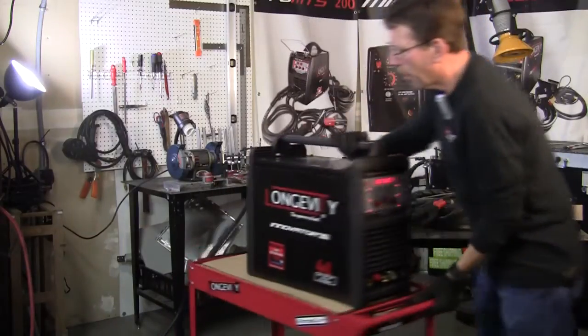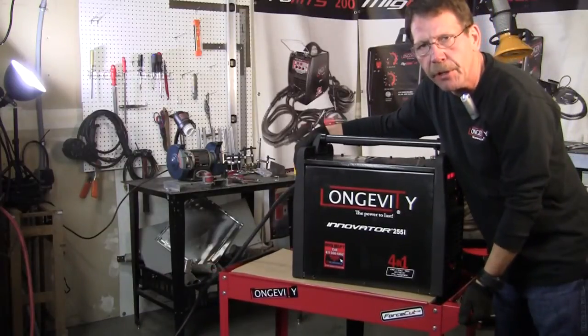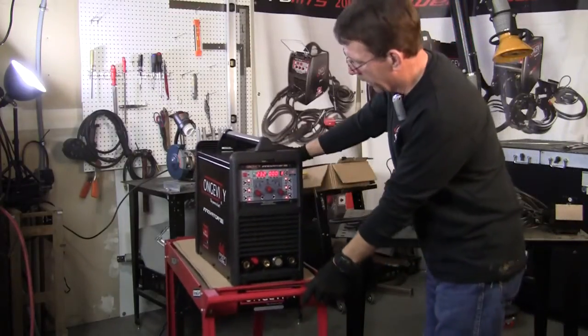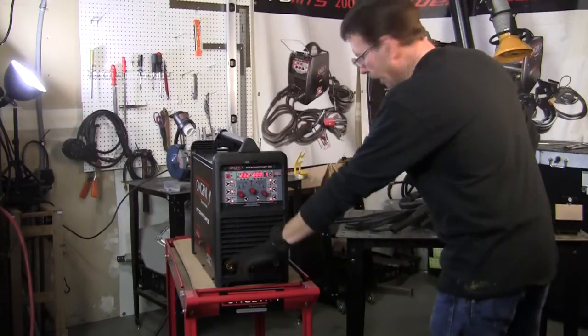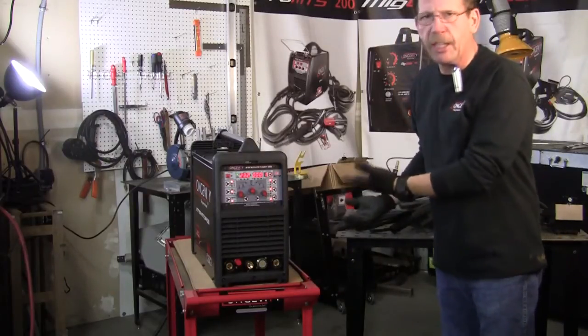In the back, you've got your on/off switch, your cord, and your fitting for your airline — whether it's your gas or the airline for the plasma. It's all the same. Let me zoom in on the front of the unit here and show you where the connections go for our stick welding, and really all the other leads too.